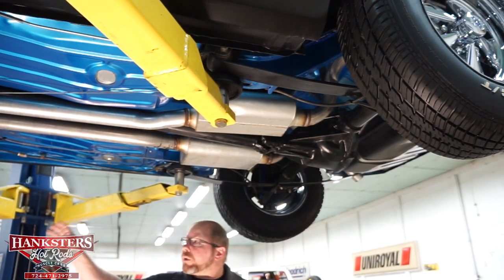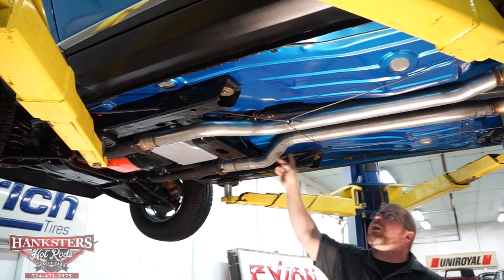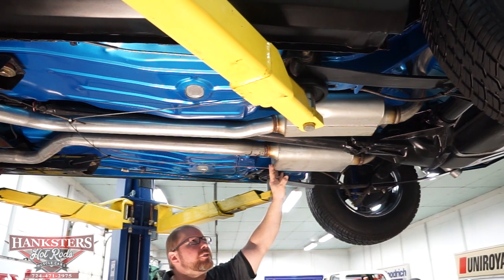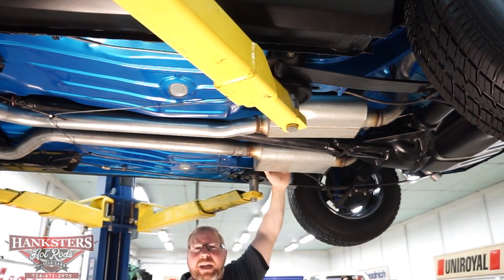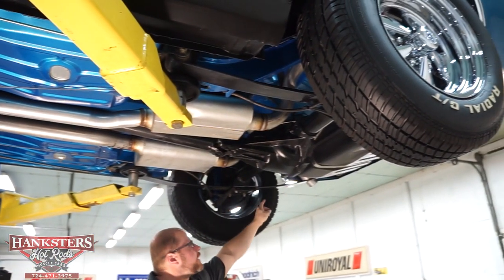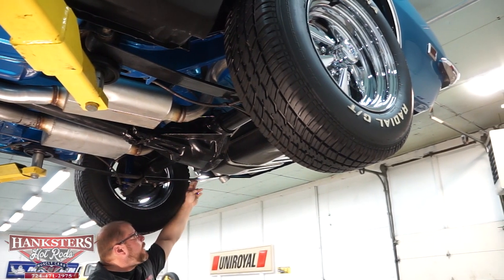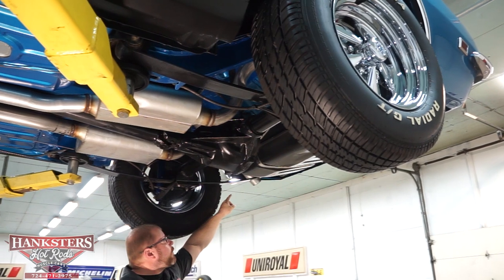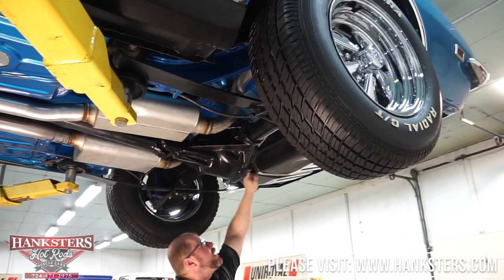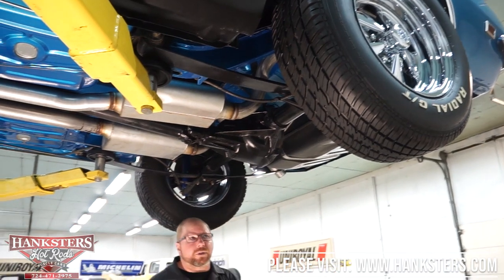As far as your exhaust work, we do have long tube headers starting at the front. You've got a nice dual exhaust all the way back with a set of Flowmaster-style mufflers, then finished off with exhaust tailpipes that come out right between your mono-leaf and the rear quarter panel of the car, just as it should be. The fuel tank itself looks to be all new — you can see the straps, and all of those look to be new. All the mounting hardware looks in great shape.